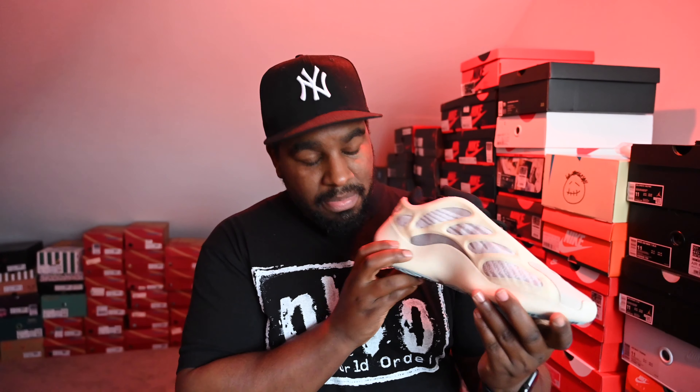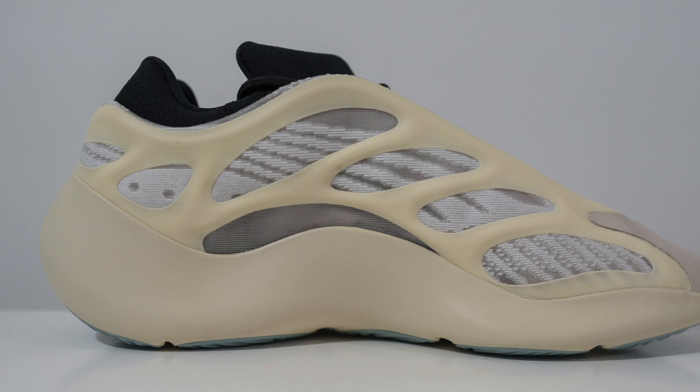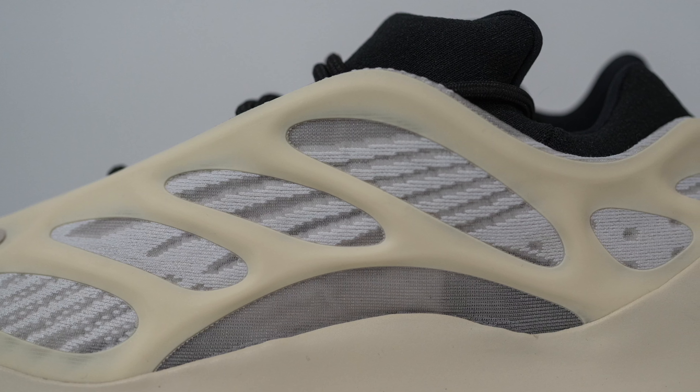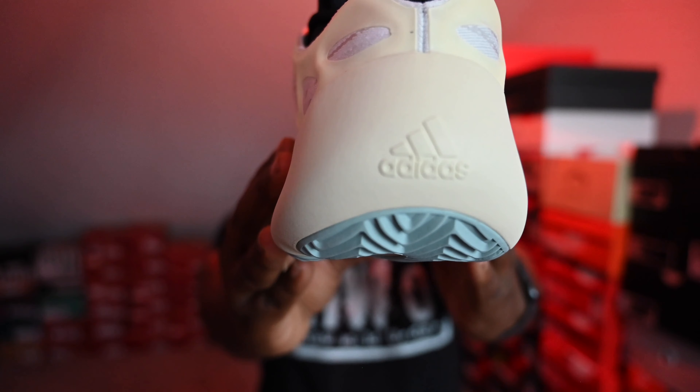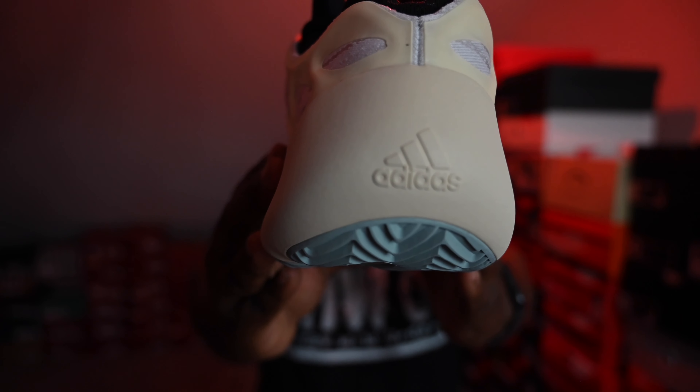Medial side is pretty much exactly the same — nothing crazy different to see here. On previous shoes, these two back bits are normally 3M, but seeing as this is like an overall mesh shoe, it's just that same RPU mesh back there. Back of the shoe is pretty much the only branding you'll see, where it has the Adidas old school training logo at the back.